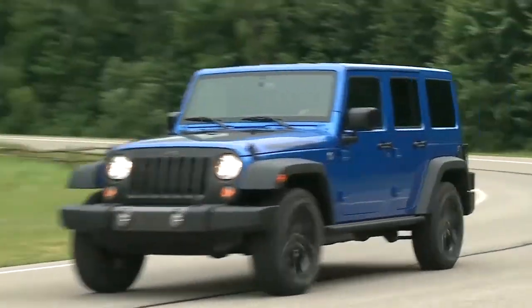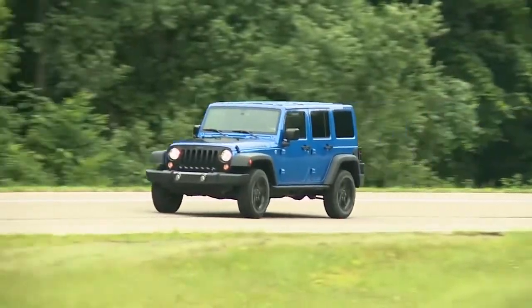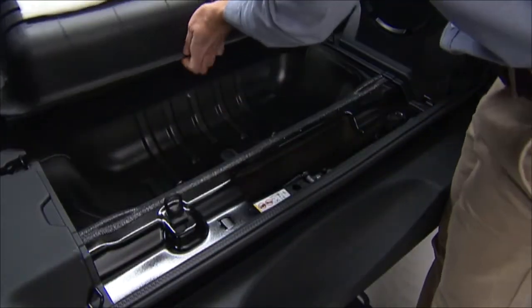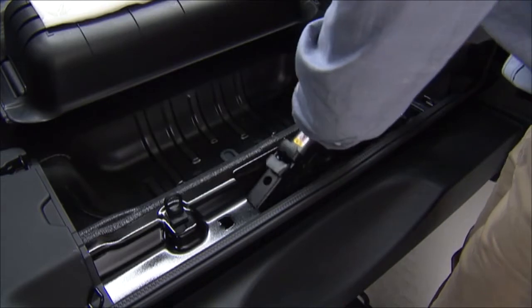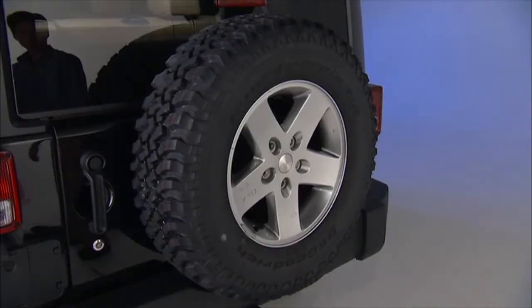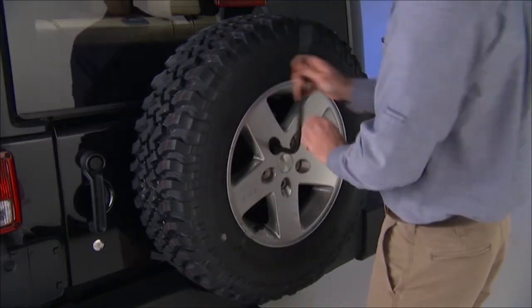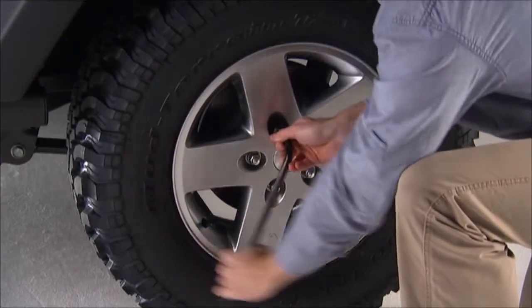Here's hoping you'll never have to, but just in case, let's talk about changing a flat tire. The jack and lug wrench are located in the rear storage compartment. To remove the spare tire from the carrier, remove the tire cover if equipped, and remove the lug nuts with the lug wrench by turning them counterclockwise.